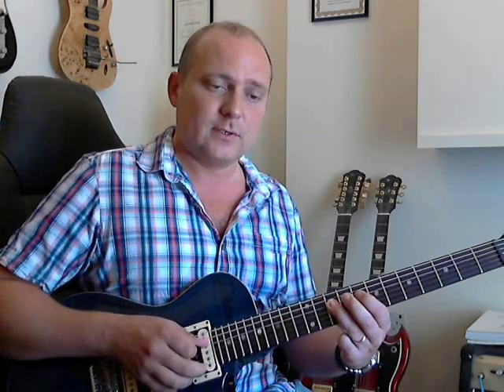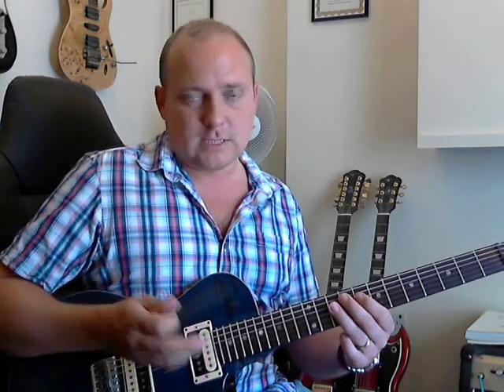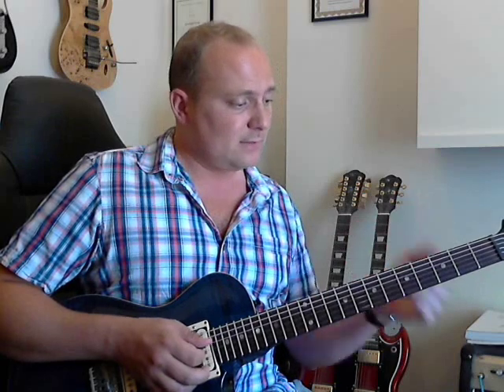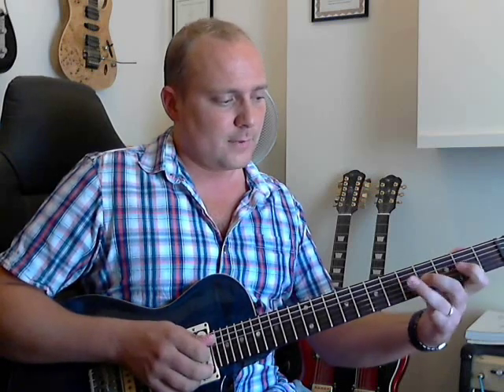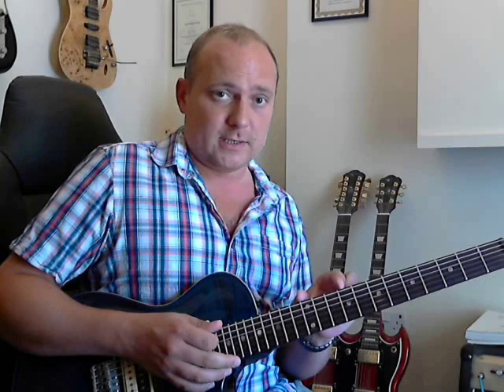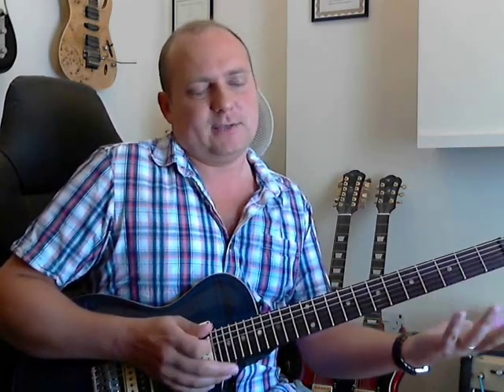We're going to move it down to C - same shape, 8th fret, then 10th fret on the D string. Pull off to 8th fret, 10 on the A string. It's exactly the same shape, we just move everything down two frets. Then we do the same thing down to G: third fret on the bottom E string. Down there the frets are quite wide, so you're going to have to compensate - your fingers are going to have to spread out a bit more, that's all. You'll be fine.